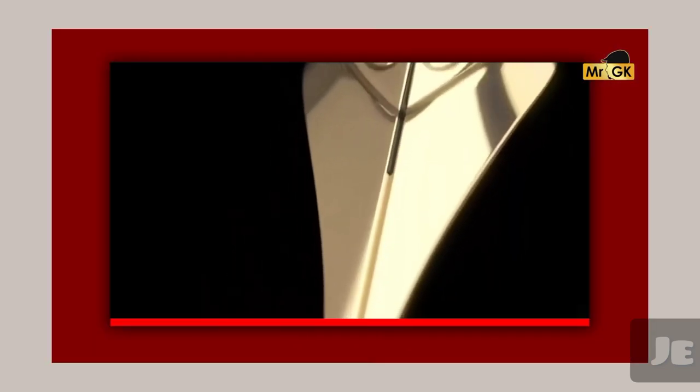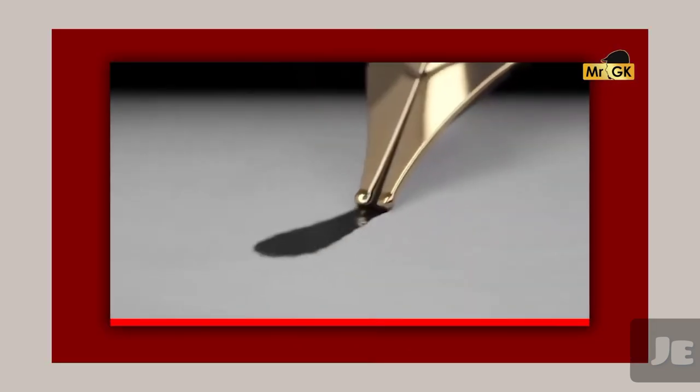This is the nib. If you look at the nib, there is a hole. If you look at the slit, you can see the nib.